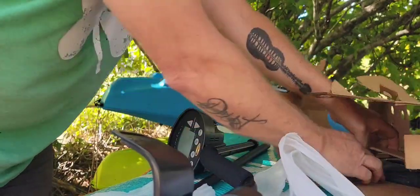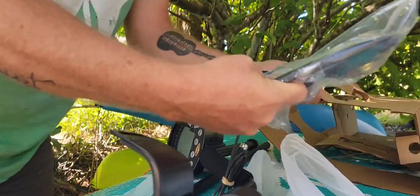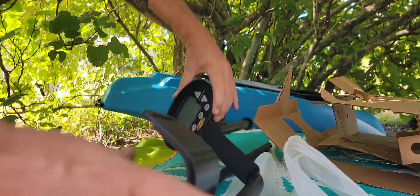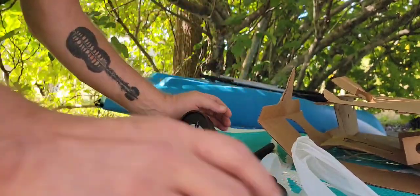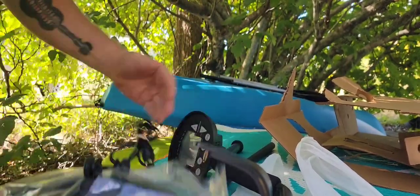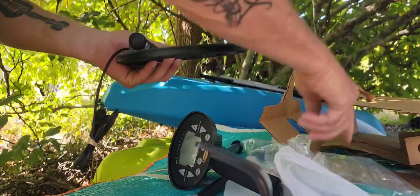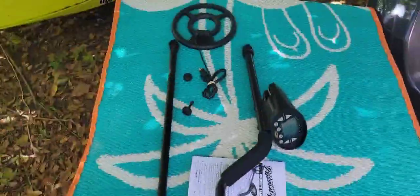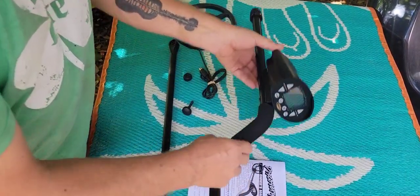In here is our search coil. This thing is waterproof. Now, the search coil — this part, your control box, is not waterproof — but the search coil all the way up to the control box and the wire, they are waterproof. Look at that. I just love peeling those stickers. Here's all our contents laid out ready to go.